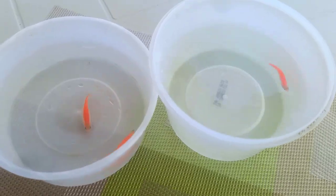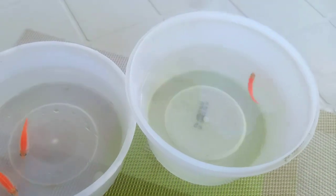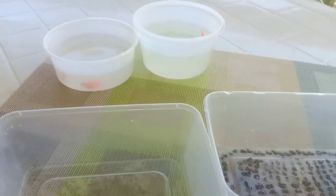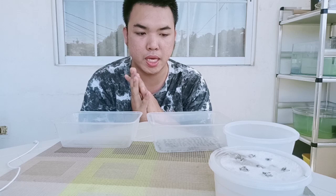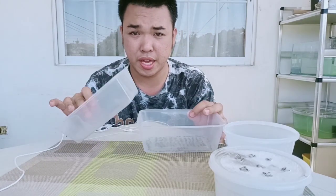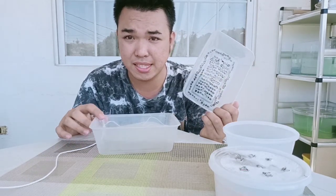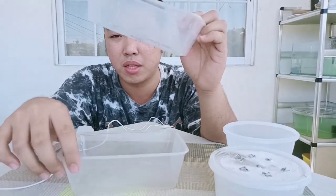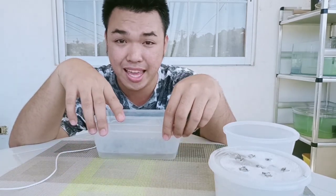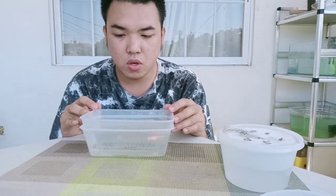I've already picked my female and male. Now we have to prepare two containers — one with holes and one without holes. The holes are for the eggs: the eggs will fall through to the bottom so the parents will not eat them, because these fish are egg layers and we have to protect the eggs. I've already put my male and females in the breeding tank.